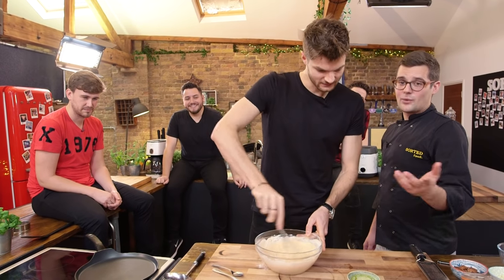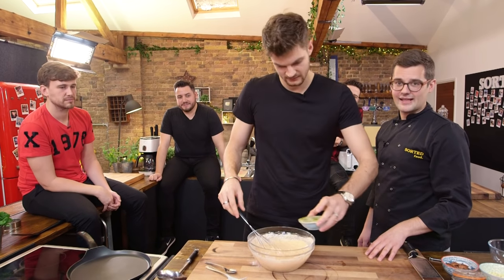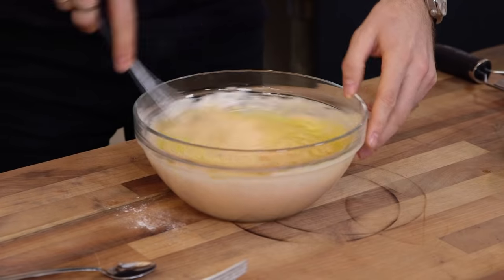Lastly, some melted butter. I have melted some butter for you. Put that in there and give it a whisk — that's it. Pancake batter, done! How easy was that? Really easy.